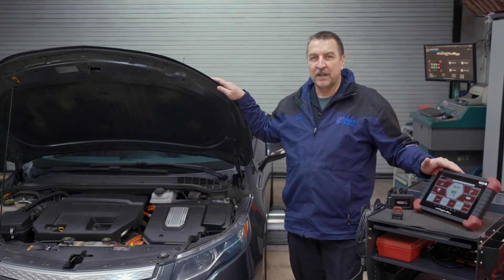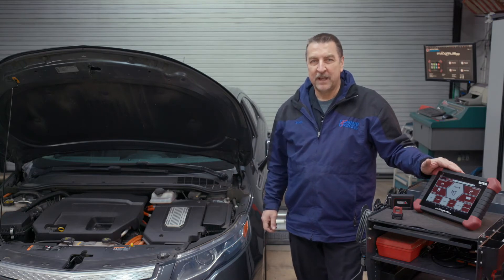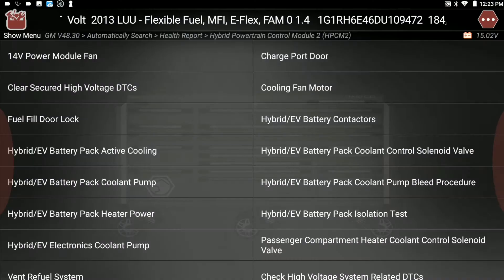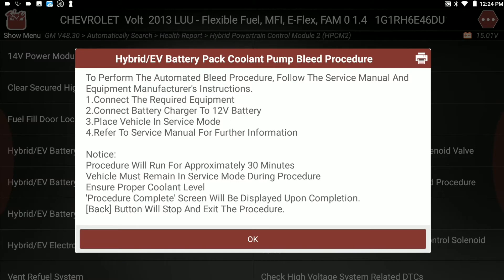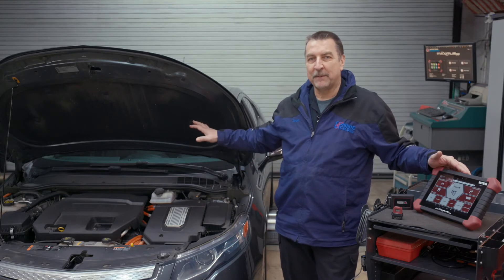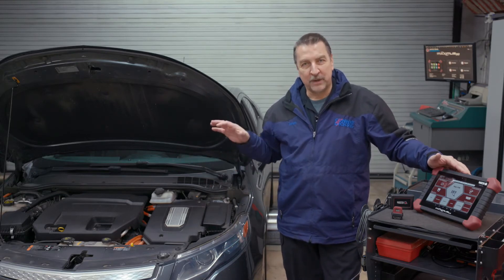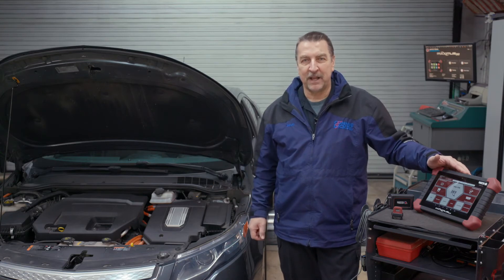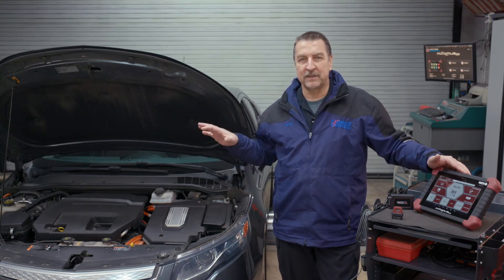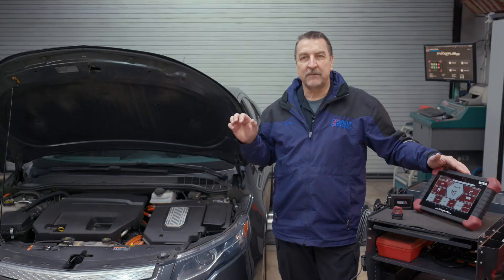For example, this 2013 Chevrolet Volt requires access to the battery pack coolant bleed procedure when you perform a coolant change on that system. The Maximus 3.0 provides access to that and many other utilities, including the front-view camera module, in the case where a windshield was replaced, which requires one to carry out the dynamic calibration on the advanced driver assistance system — the tool offers that service.